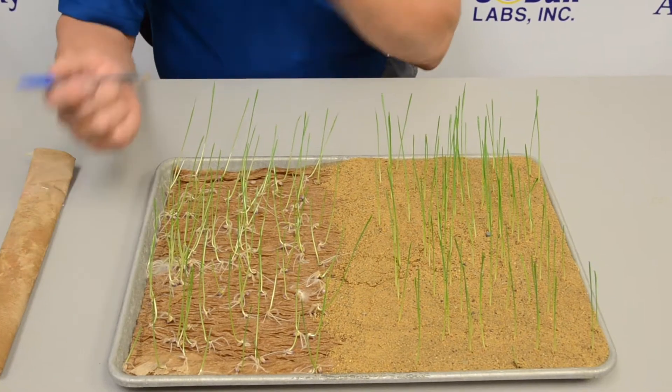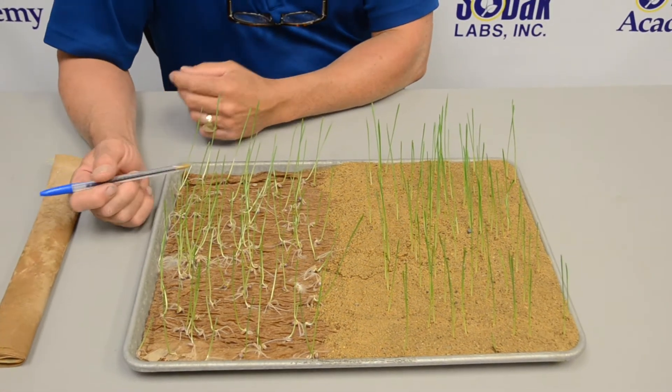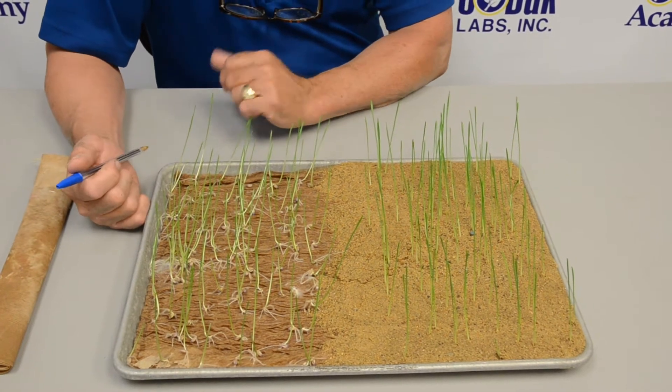I'm Tim Gautormson, the seed physiologist here at Sodak Labs, and today we're going to talk a little bit about Fusarium in wheat, or cereal germination tests. What we have here are three different germination methods on wheat.